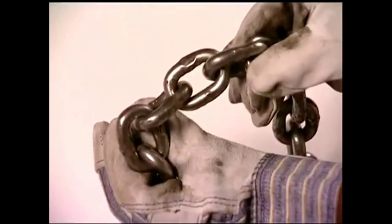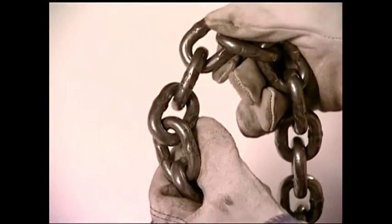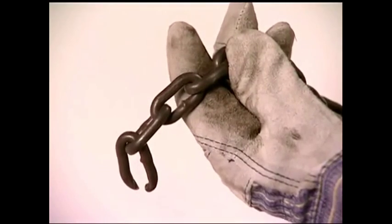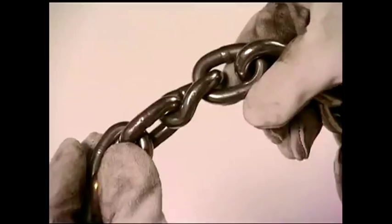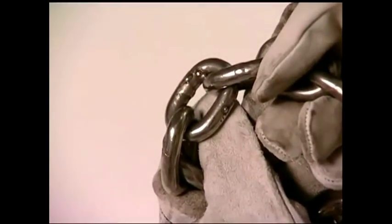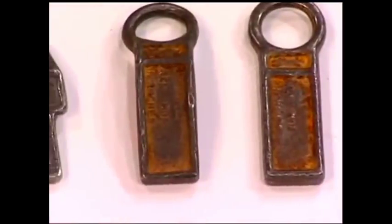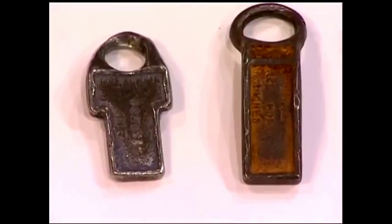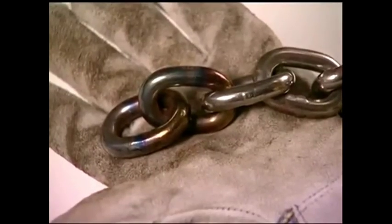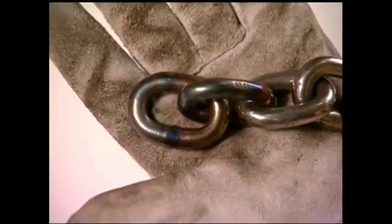Chain slings must be removed from service immediately when they have one of these problems: wear, nicks or gouges, cracks or breaks, elongation, twisted or bent links, weld spatter, lack of component flexibility, missing or illegible identification, unauthorized or makeshift repairs, or excessive heat damage resulting in severe discoloration. See manufacturer's recommendations for specific rejection criteria.